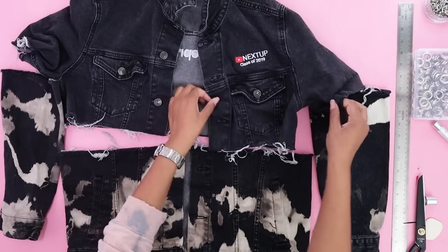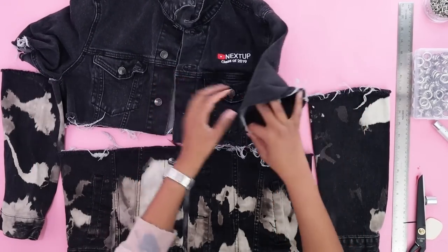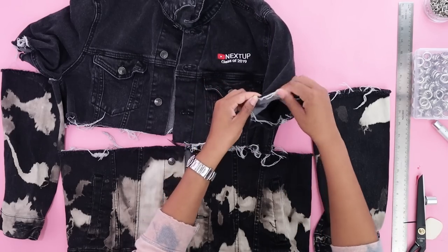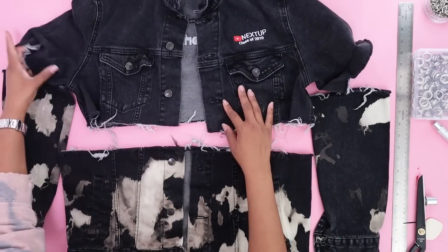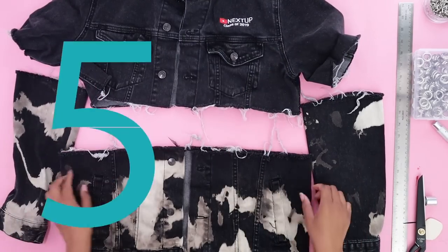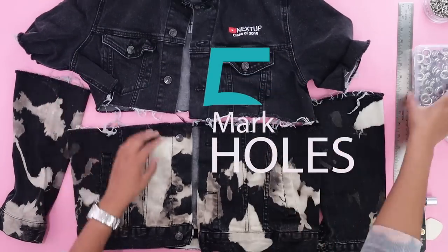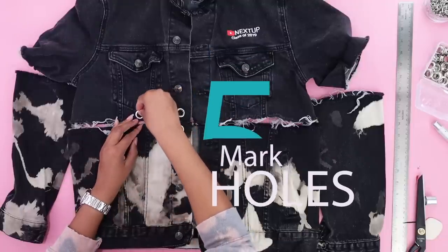I have all my pieces back. I ended up putting the top piece in the washing machine too because the washer and dryer always frays the edges really nicely. It probably needs an iron — I'll do that later. But I am ready to mark where I want my eyelets to go.